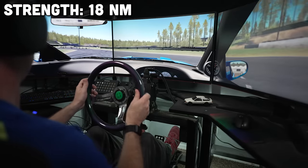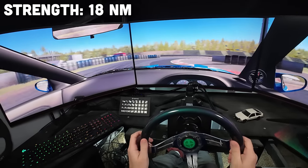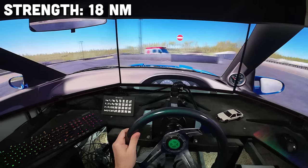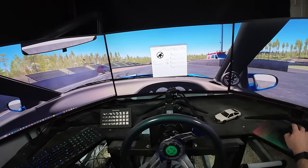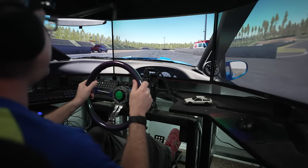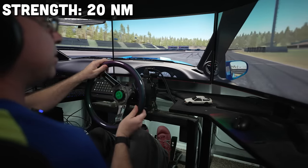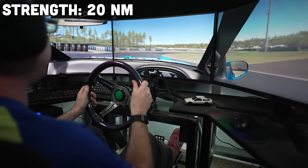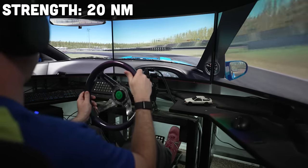Real drift cars feel nothing like this unless maybe their power steering system were to break mid-run. Let's do our final test — cranking it all the way up to 100%, 20Nm. Keep an eye on my pedals. I'm going to try and throttle steer this so that I don't actually have to muscle the wheel around too much once I get it stable. Because this is a fair bit to work with.